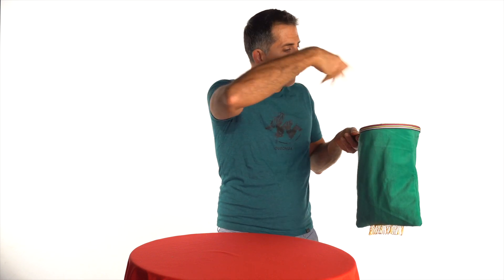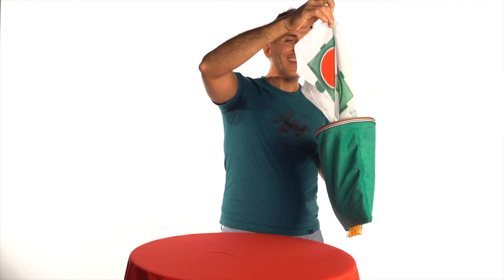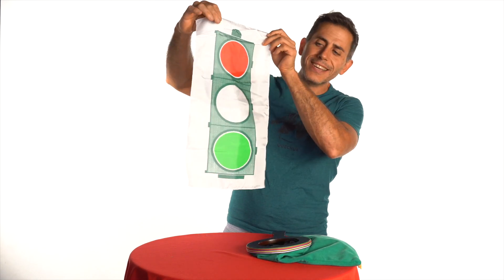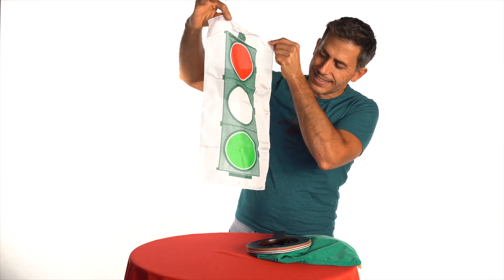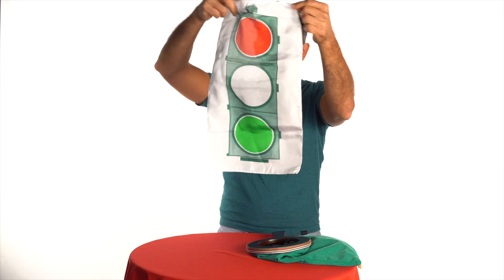Snapping my fingers — look, incredible! The traffic light now has all the colours on it: red, green... but where's the yellow? What happened? No yellow here.